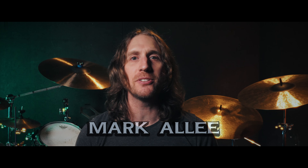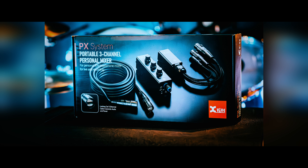Hi, Mark Ali here, Nashville, Tennessee, Music City, USA, to talk to you about the PX system by X-Vive.